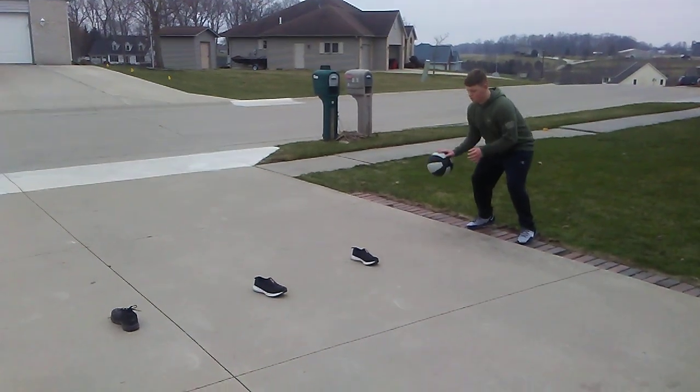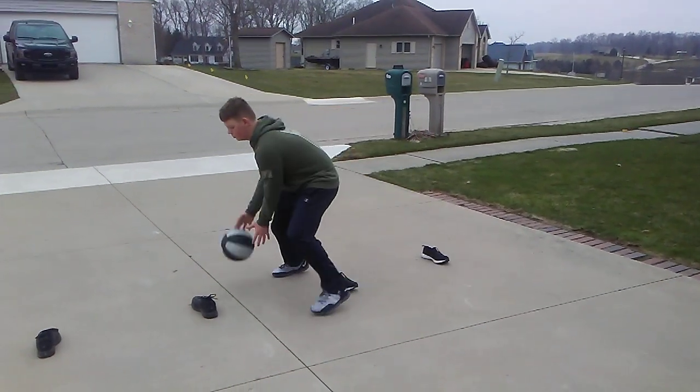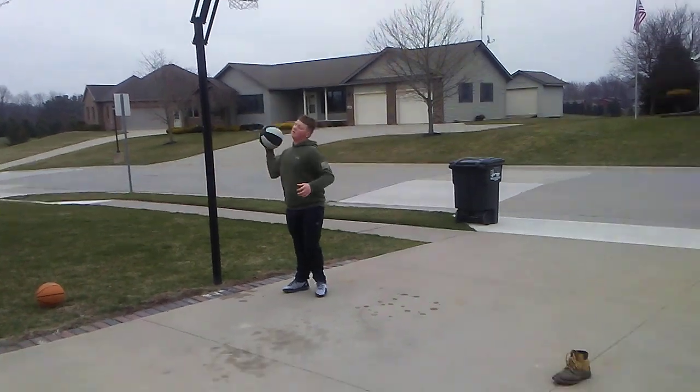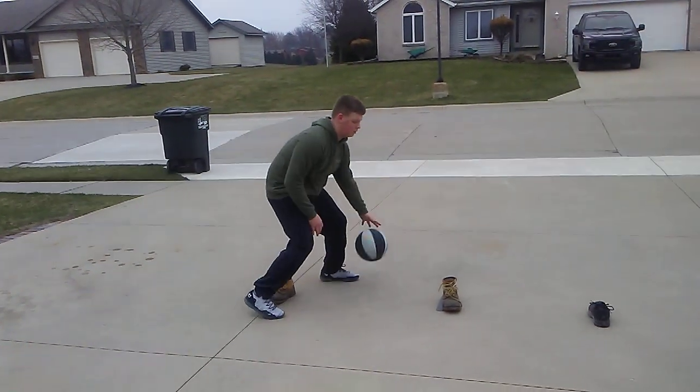Now for the second part of night dribbling, it's three hard dribbles, in and out crossover every time. In and out crossover. It's okay to make mistakes. Going hard — in and out crossover, jump stop and finish. Now he's coming back, start with that right hand again, in and out crossover, in and out crossover.